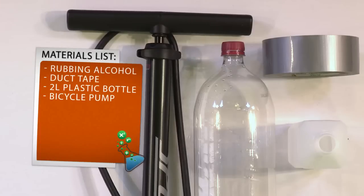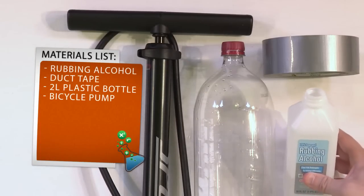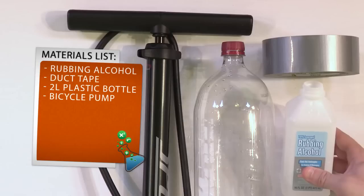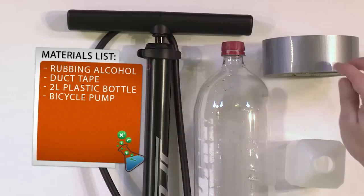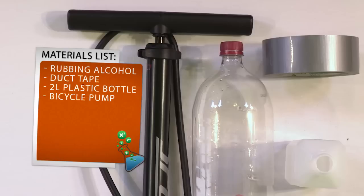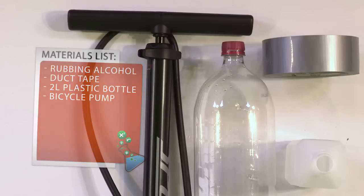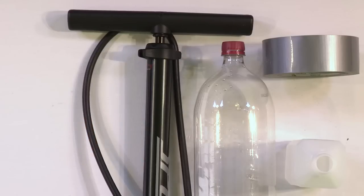All you're going to need for this experiment is some rubbing alcohol — regular old rubbing alcohol that you can find from the drugstore — some duct tape, just a little bit of it, an empty two-liter bottle of soda that you've washed out and cleaned, and some kind of bicycle pump. This particular bicycle pump is really big and bulky, but if you have a smaller one, even one used to air up basketballs, it will usually work just fine.